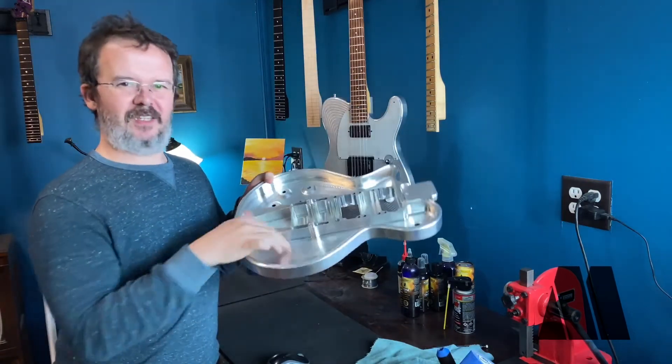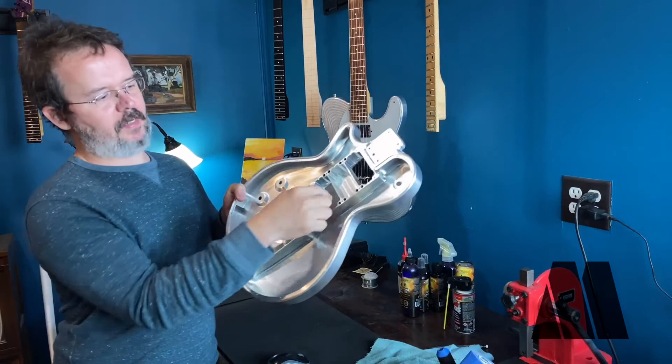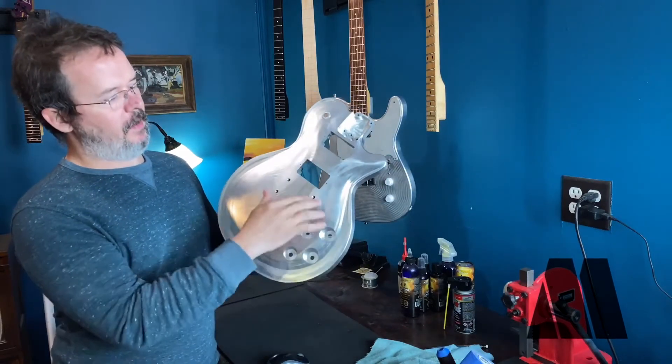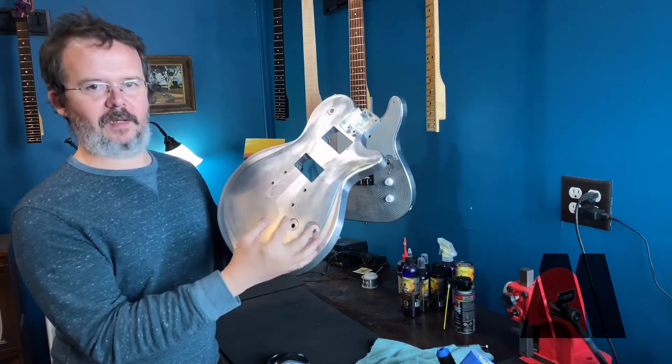No seams or welds anywhere. You can see it's internally able to handle up to three pickup positions. We've only got two cut out on this body, so it's going to come up pretty traditional. I'm going to not do a traditional wiring job on it though, because that would be silly.